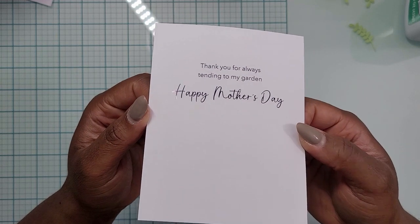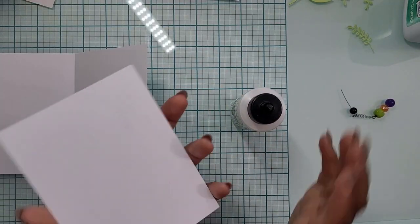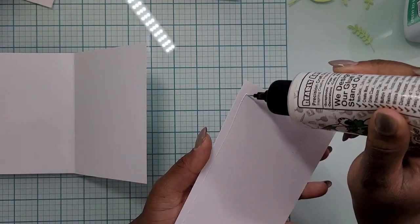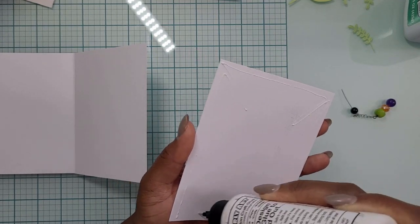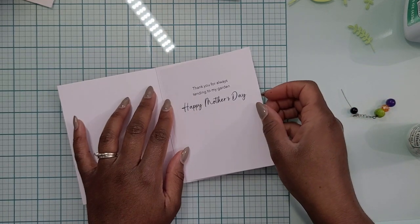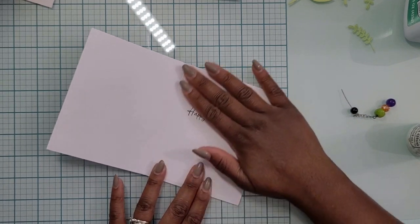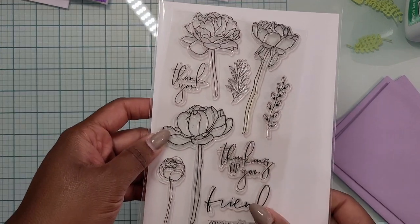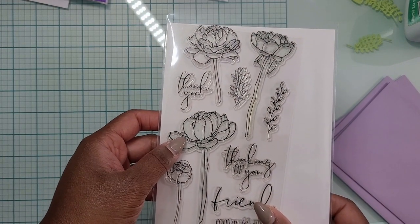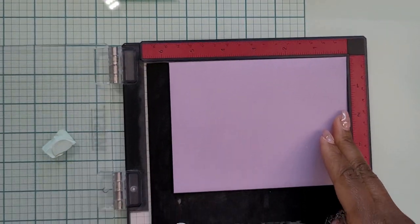For the inside of the card, I made my own sentiment — I came up with one that I thought fit well with the front. I laser printed it out and used my Mink machine to foil it. At some point I'll do a tutorial on that whole process. I went with 'Thank you for always tending to my garden, Happy Mother's Day,' because I needed a Mother's Day card. But you can change that inside sentiment any way you want — birthday, thank you, thinking of you, anniversary — sky's the limit.